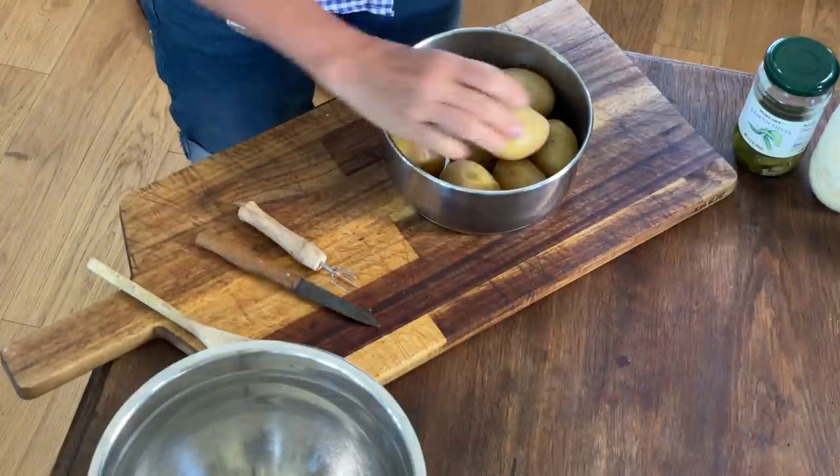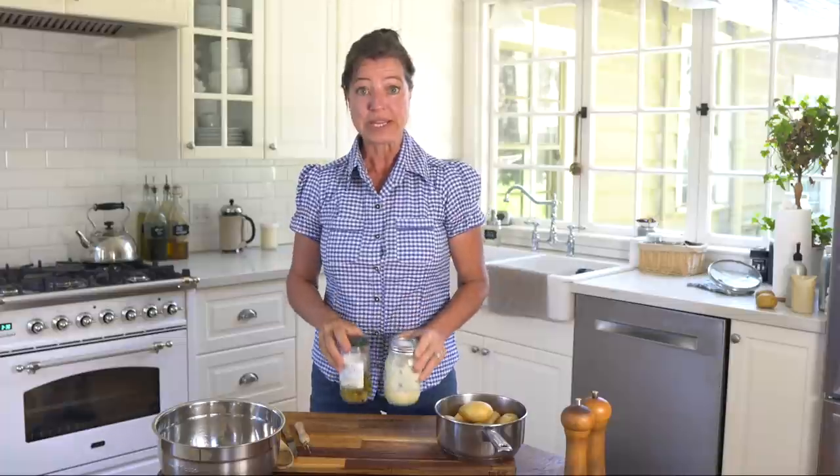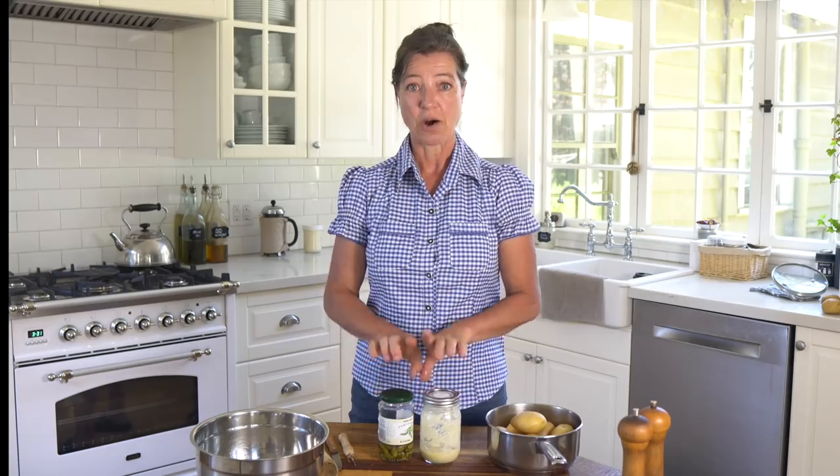Here are my freshly boiled potatoes — you can see the knife marks from testing doneness. This potato salad is super simple. All you really need is mayonnaise — I'm using a homemade avocado mayonnaise, and I'll put a link in the description once that video is uploaded — and some cornichons or pickles. I prefer the smaller ones over large dill pickles. That's really all you need!